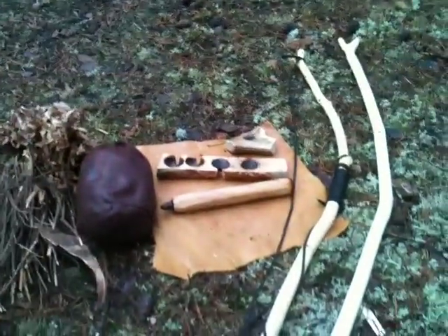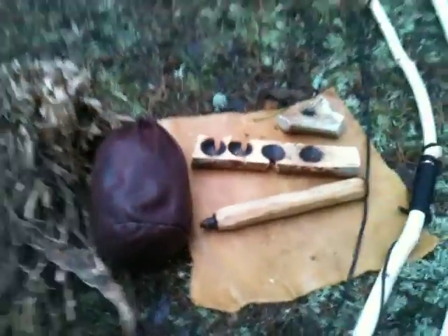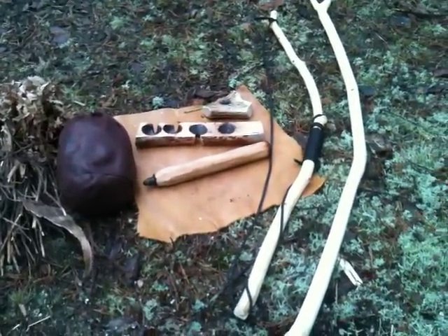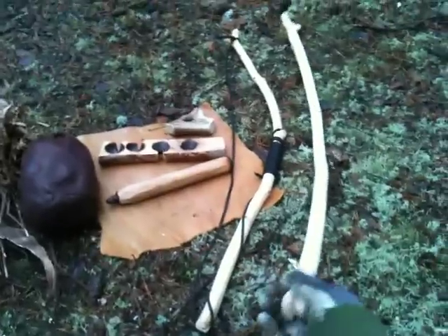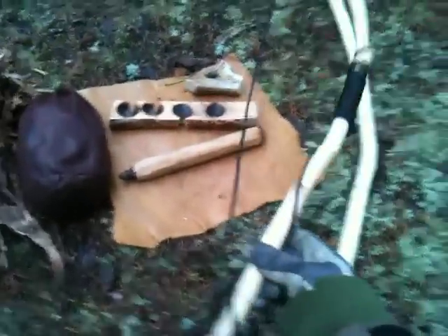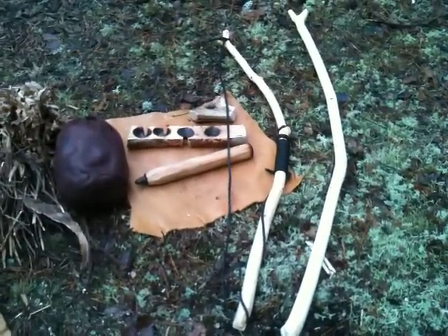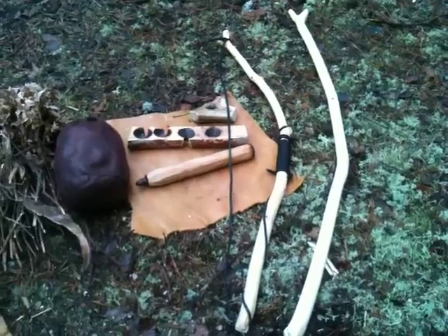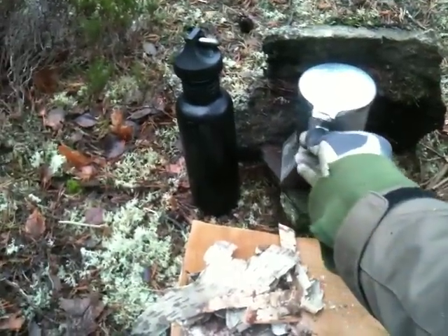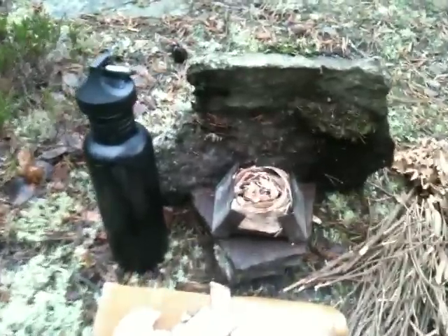Over here we have the same bow drill set you've seen before, from the winter bow drill. What I did today — I brought along the bow I made last time, but now I also created a takedown bow, which I will be showing you guys after I pack up.